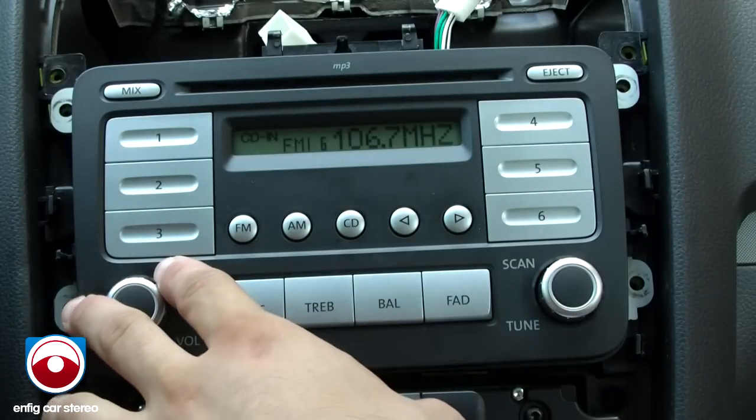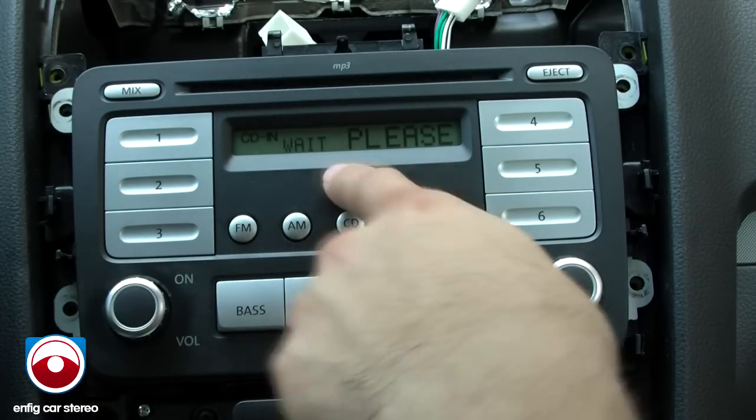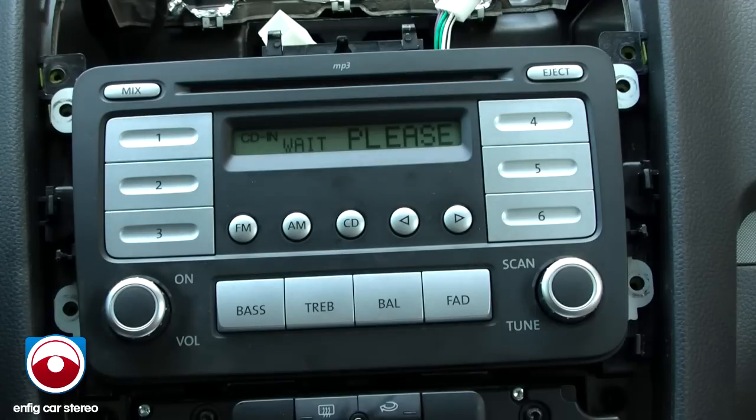It keeps your in-dash CD player. If you look, this is FM, you've got your AM, you hit CD — that's what you're used to. Please wait, and then the music starts.